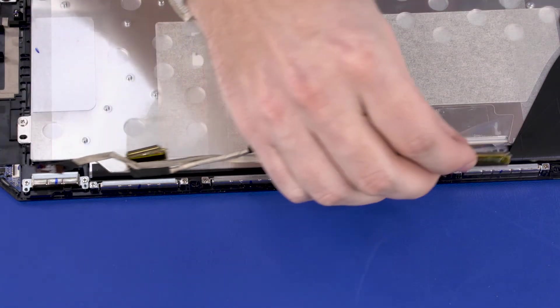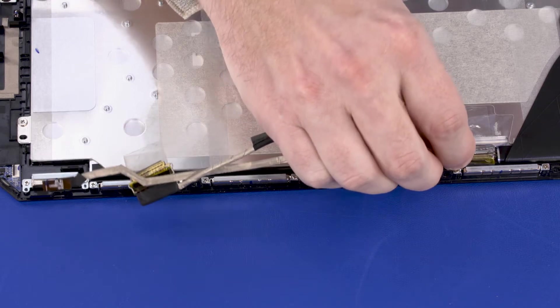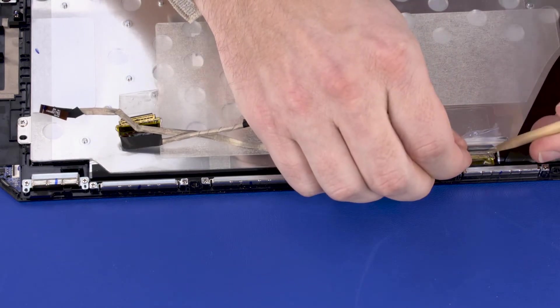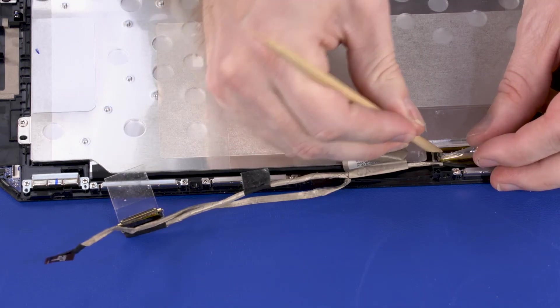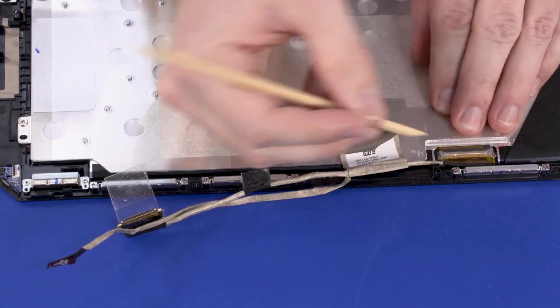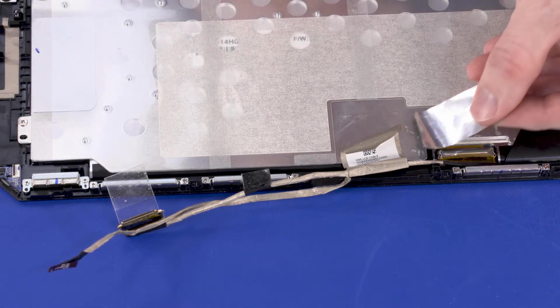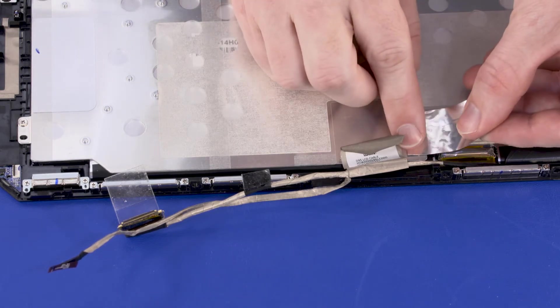Replacement. Insert the display panel cable into the display panel connector on the display panel and press the locking bar down, and replace the retention tape that secures it to the display panel. Replace the shielding that covers the display panel cable connector on the display panel.